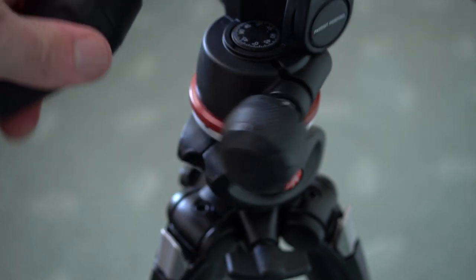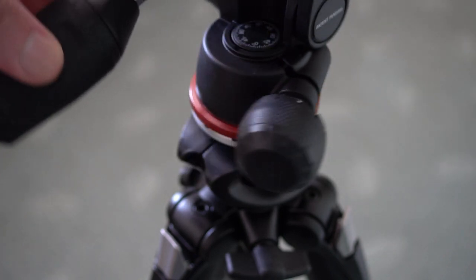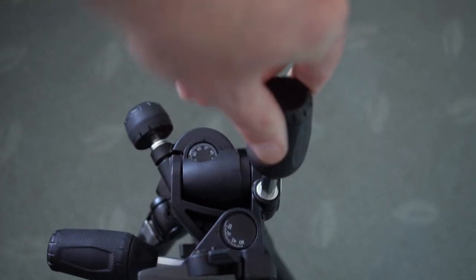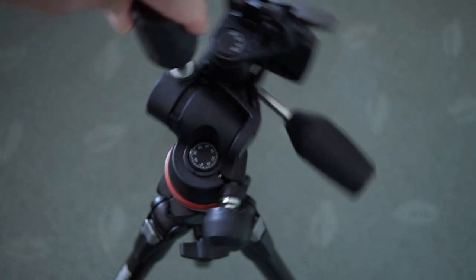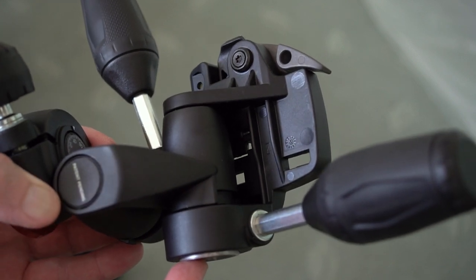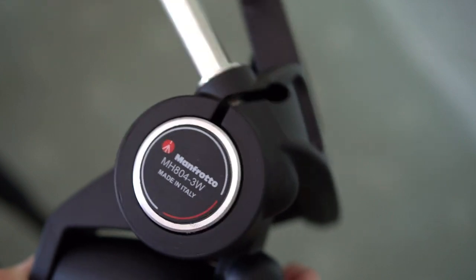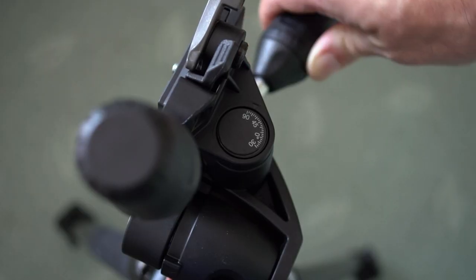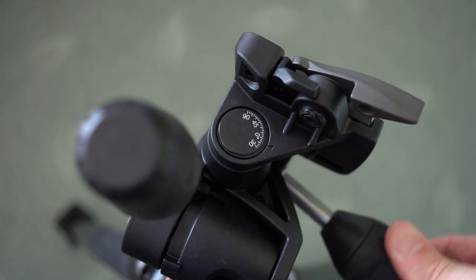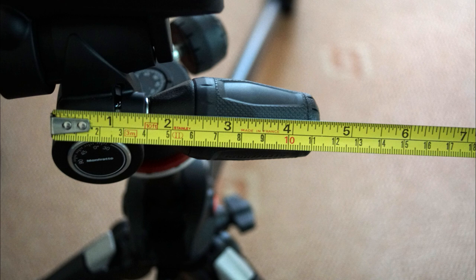One downside for me is that this is not Arca-Swiss compatible, which could be a bit of a shame especially if you've got a lot of plates or L-brackets around. They have a quite thick, chunky grip on the knob and the handles — I do quite like it. It feels very tactile and provides quite a lot of grip. There is a bit of resistance when you're moving it, so it doesn't flop around even once you've loosened it off — perhaps that's deliberate so that it doesn't move too easily.